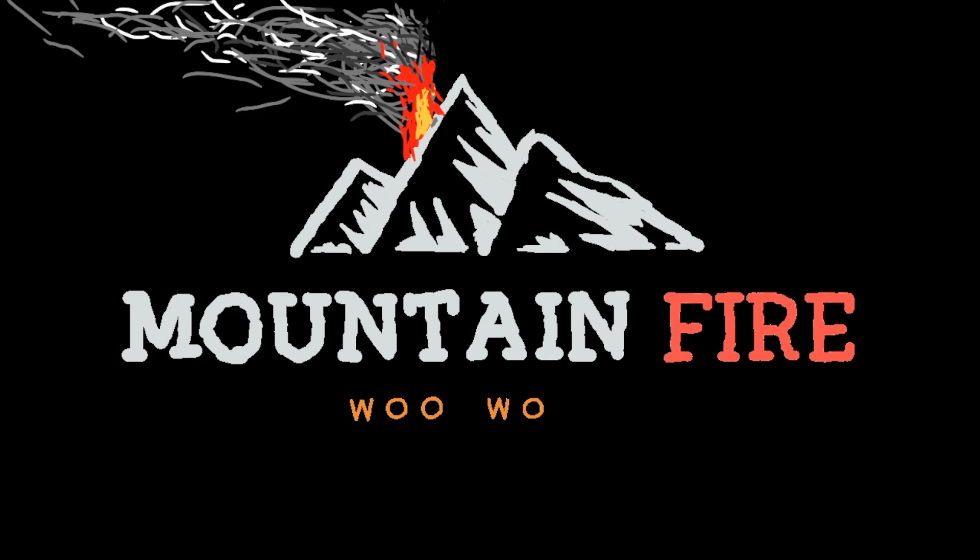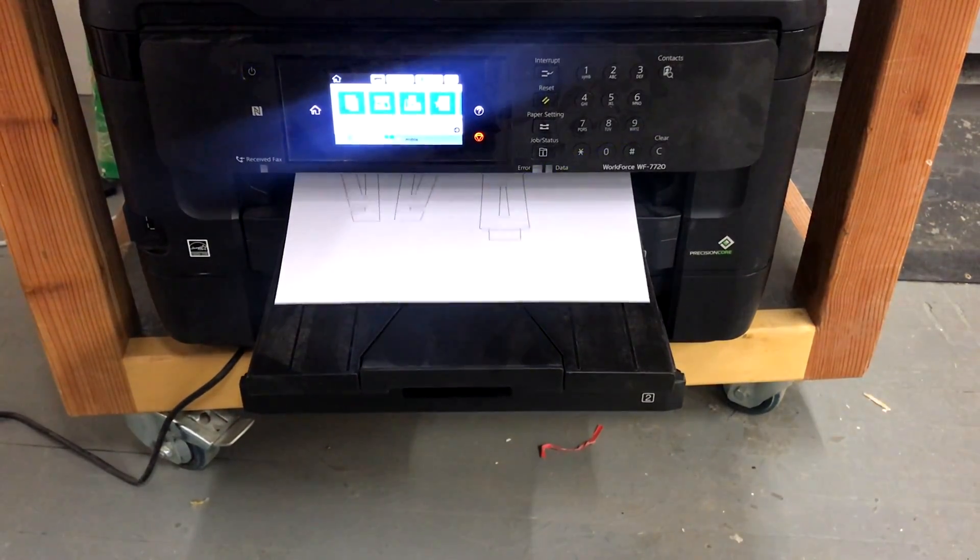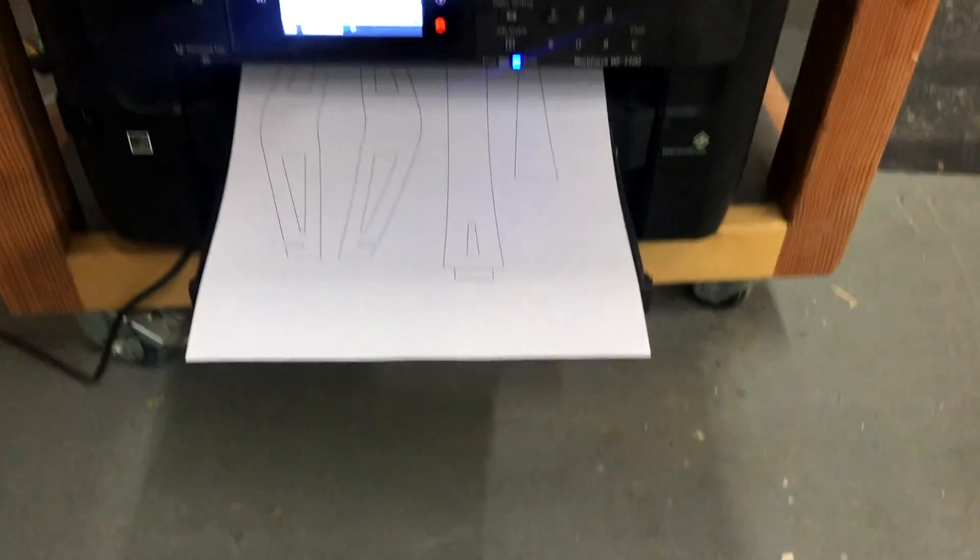Hello everybody! Today I am building a little bow saw I designed a little while ago and decided I will only be using hand tools. However, if you want to use that sweet sweet electricity, don't hold back.